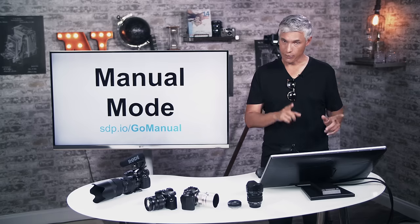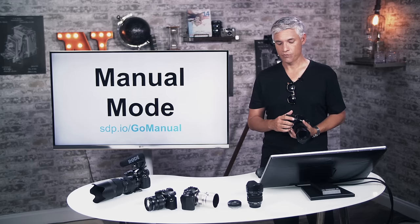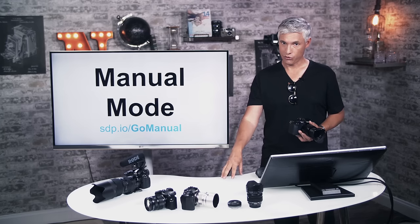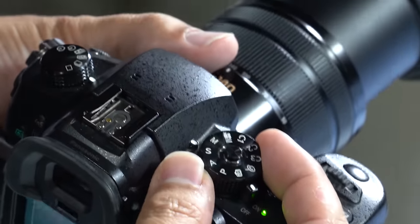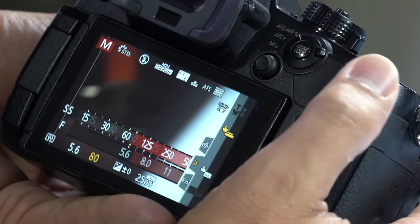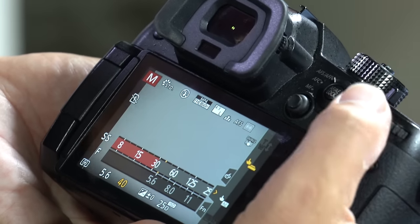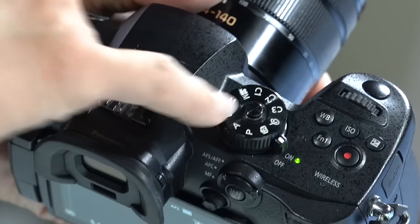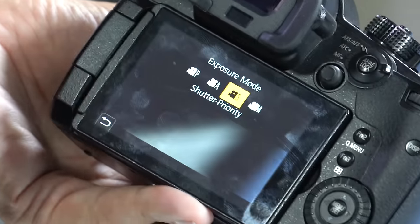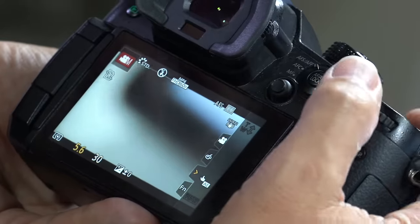Manual mode lets you control both aperture and shutter speed — you can also optionally control ISO, or let the camera adjust auto exposure by changing ISO automatically. For detailed information on setting manual mode values, visit sdp.io/gomanual. For stills, put the mode dial to M: the back dial changes shutter speed and the front dial changes aperture, so you can dial both with forefinger and thumb. For video manual mode, put the dial on video mode, touch the link in the upper left, select M — it behaves exactly the same way.